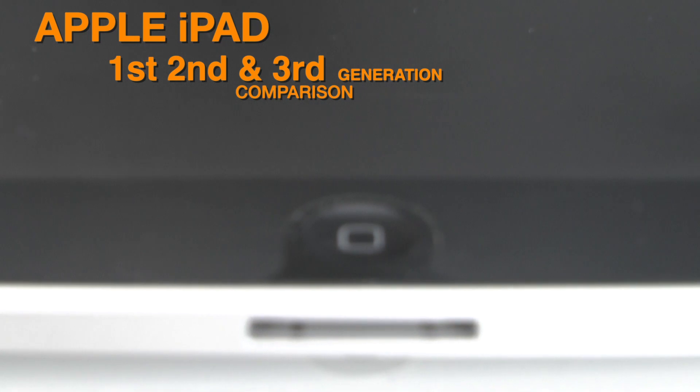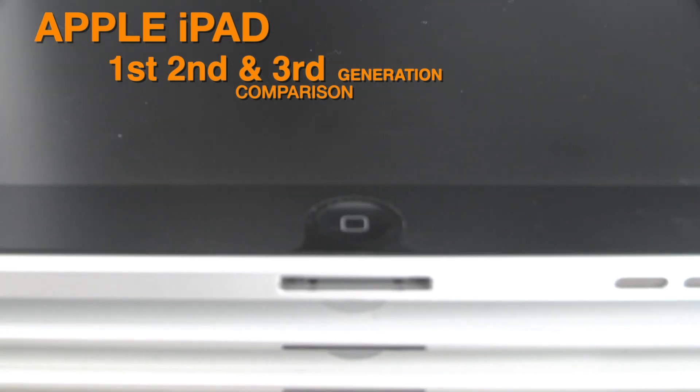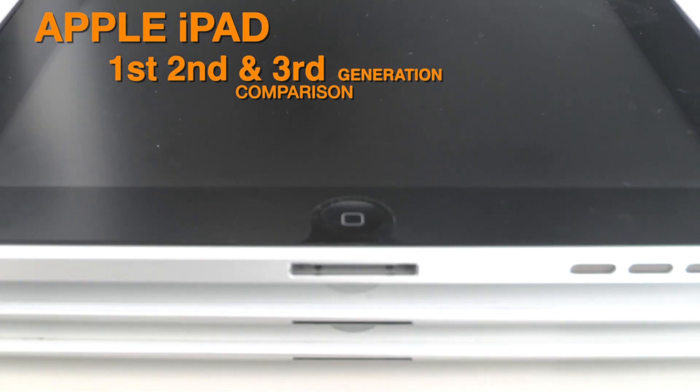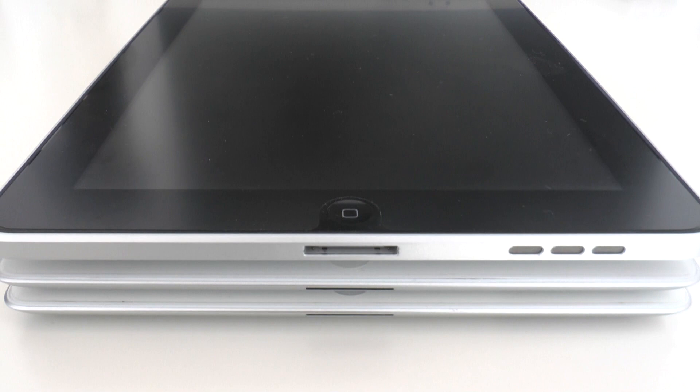Hi everyone, this is Dave from Geekanoids, and in this video I'm going to be showing you a comparison between the very first generation iPad, the second gen iPad, and the brand new iPad that was just recently released.